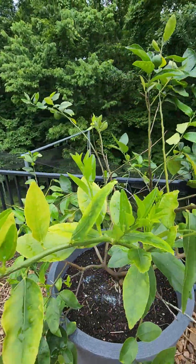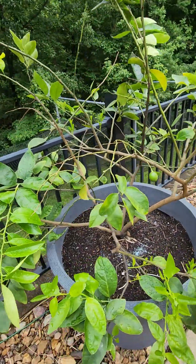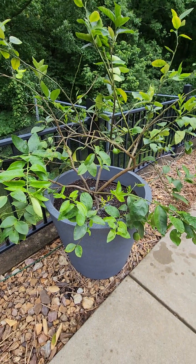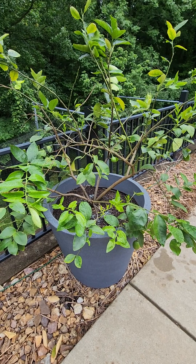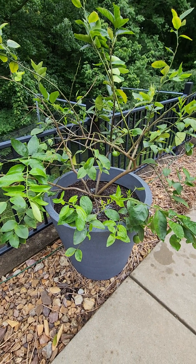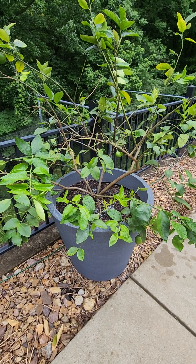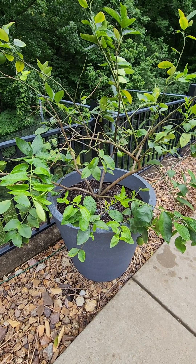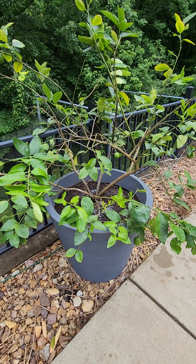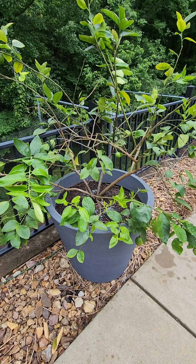That's the lime trees I've been working on for about three years. I think we'll have an entire crop next year good enough to pick off and make some margaritas with. Like and subscribe — I'll continue making more videos about my other plants. Leave a comment if you have any questions and I'll be happy to get back with you. Thanks for watching.